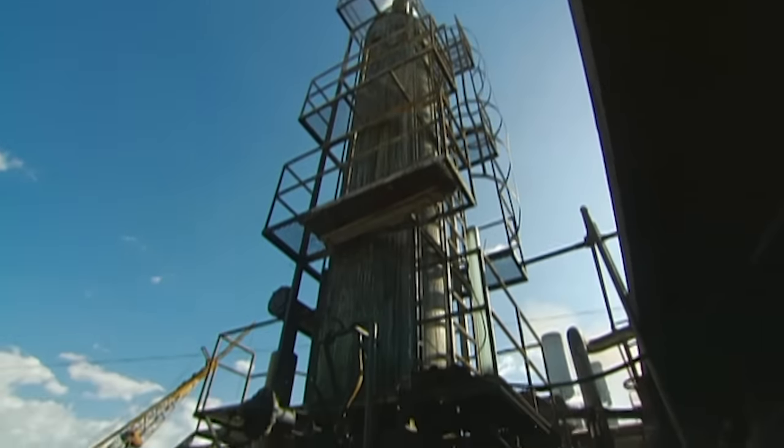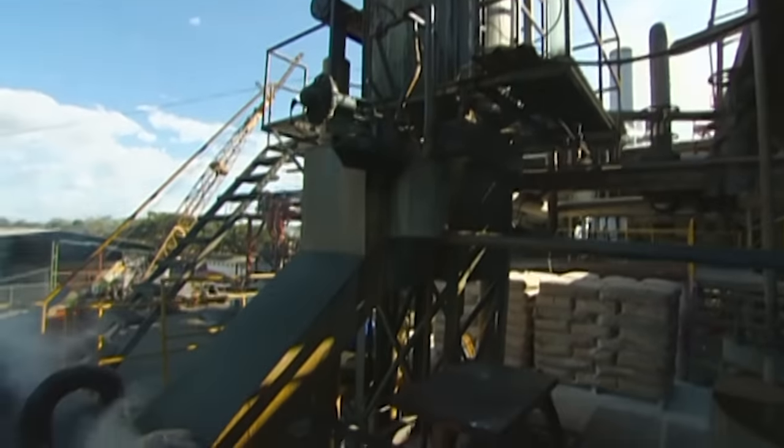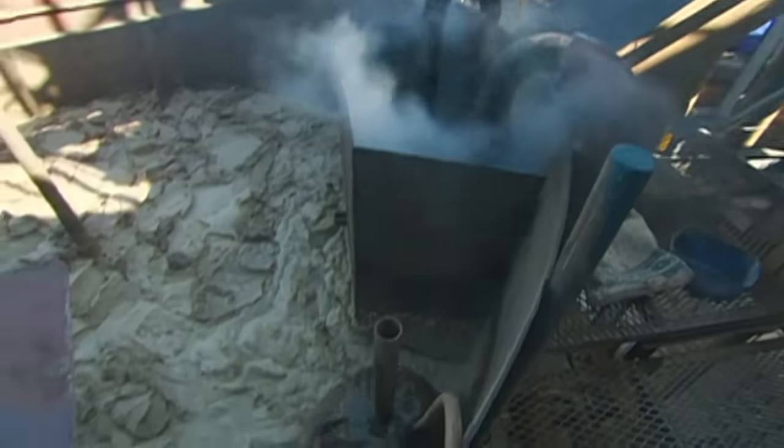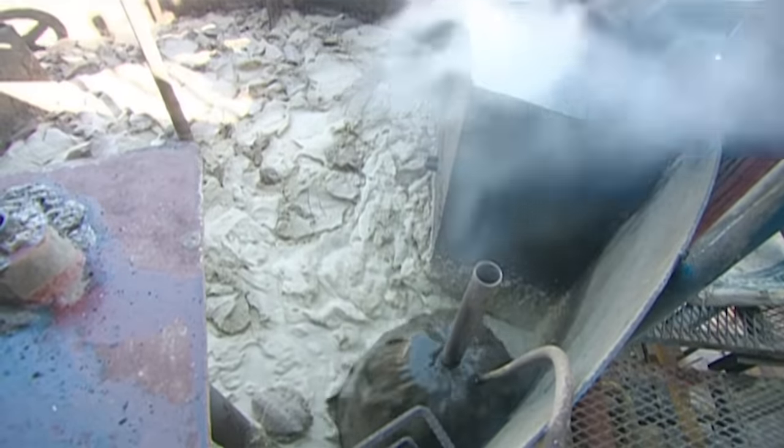The juice from the mills now falls through this 10-metre-high tower, as sulphur dioxide vapours rise through it. This process, known as sulfitation, bleaches the juice.